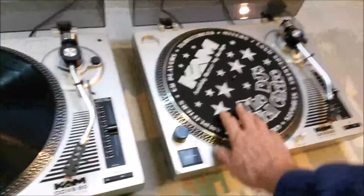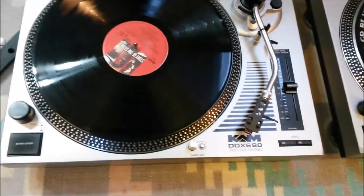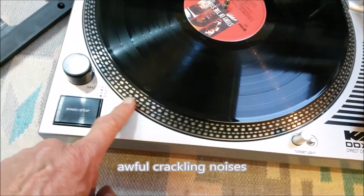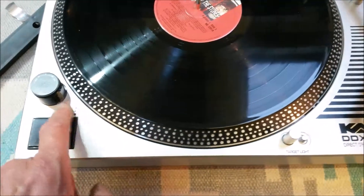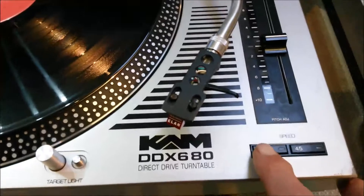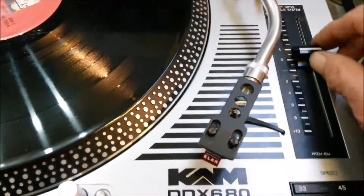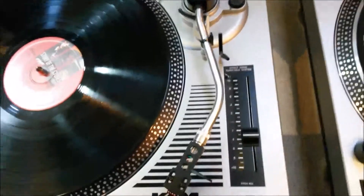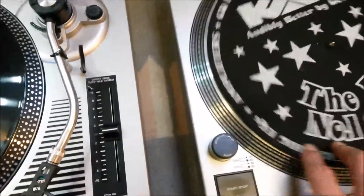Between the two turntables I've only got one slip mat and one of the centres for 45s, but slip mats and centres are relatively easy to come by. Everything else is there and working. Over here you've got a strobe light with two rows of strobe dots - there are only two speeds, 33 and 45. The two sets of dots depend on whether your mains frequency is 50 hertz or 60 hertz. The speed is electronically controlled; it's a direct drive turntable and you can adjust the speed up and down with a slider. That also means it's possible to speed up or slow down a record, and with the slip mat you can also scratch a record - slide it backwards and forwards without problems.